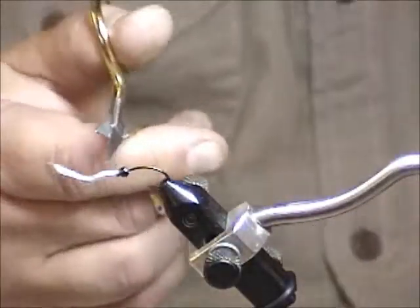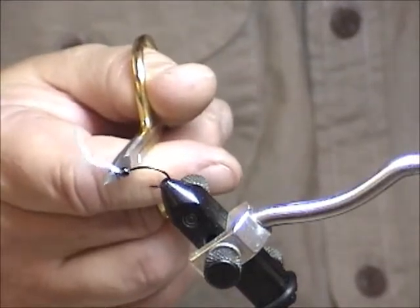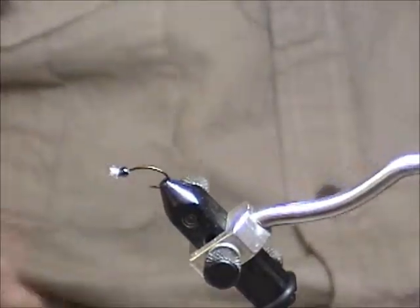As far as trimming the gill material, I just want it a little bit longer than the eye of the hook — about like that. Once you fluff it up nicely, you've got some nice midge gills there.